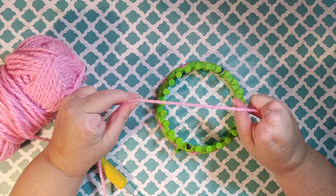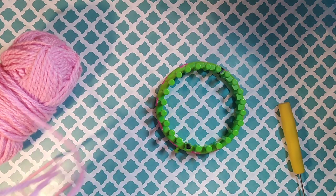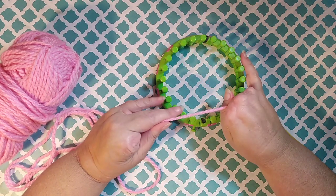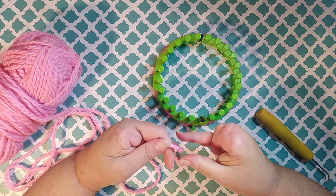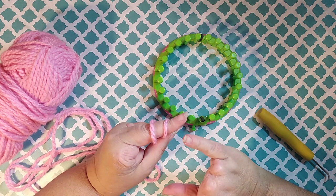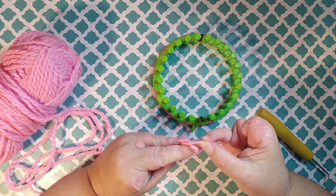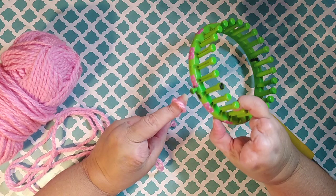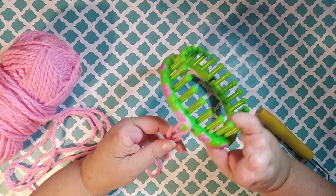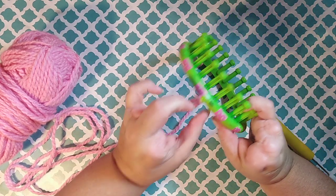Hey yarn friends, it's me Kayla and in this video we're going to create a drawstring cast-on. So what you want to do is make your slip knot — this is the way I make a slip knot, you can make yours whatever way is comfortable for you. Put this on your anchor peg; we do need to use the anchor peg in this project.